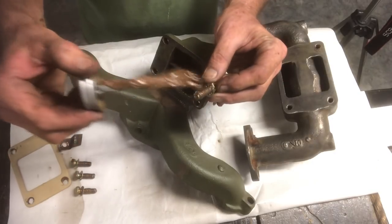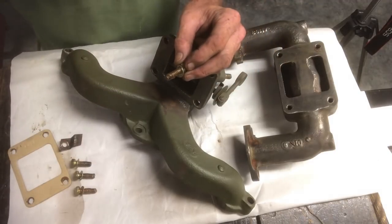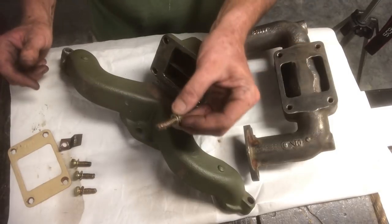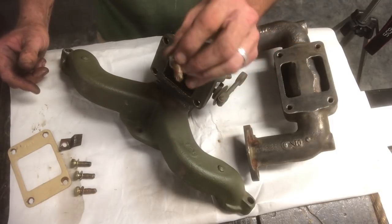These bolts are notorious for getting hot and cold and corroding and being an absolute nightmare to get apart. So do yourself a favor and for the next guy, do a favor and install the anti-seize.